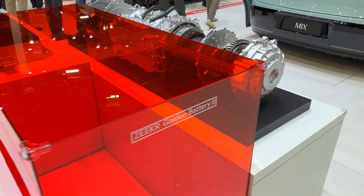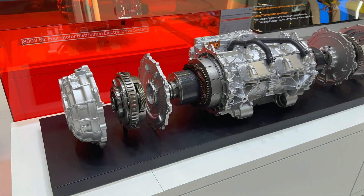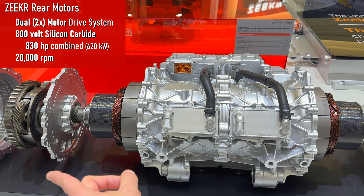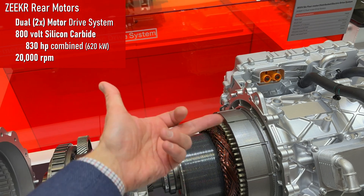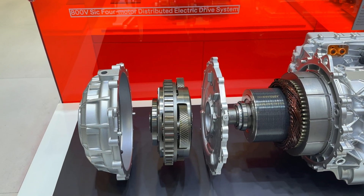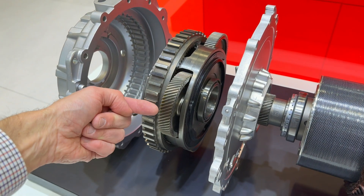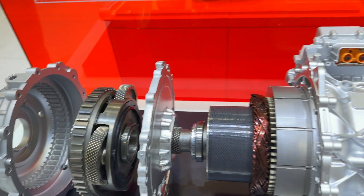The rear wheel motors are kind of fantastic. You can see it is actually two motors bolted together into one unit — they can act independently. This is a carbon-wrapped sleeve around the rotor for high RPM, so it stays in one piece. And then you have a planetary gear reduction, so the input goes through the planetary gear and that reduces the output RPM.